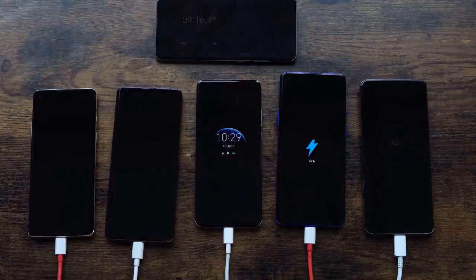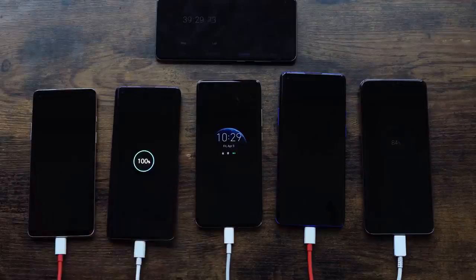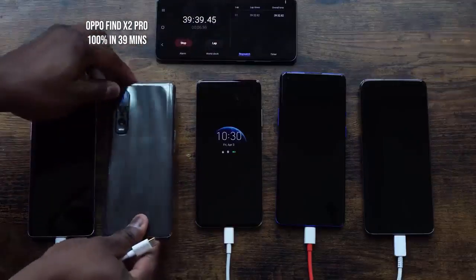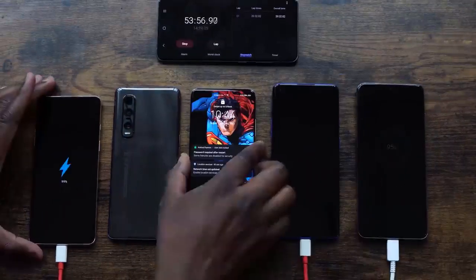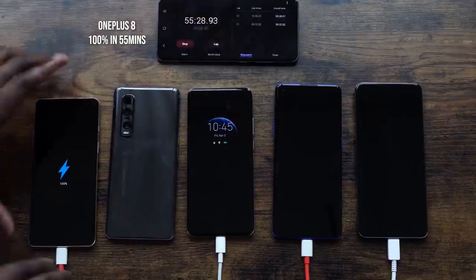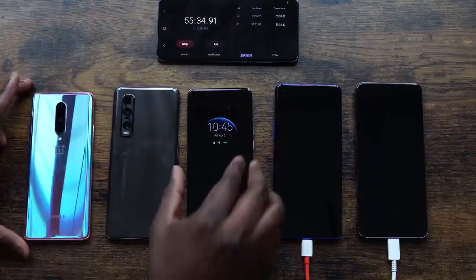The Oppo ends up finishing at 39 minutes and 29 seconds — 39 minutes for the Oppo, which is truly impressive. Now who's going to come in second? It looks like the OnePlus 8 will, based on how close the last numbers were. And indeed, the OnePlus 8 hits 100% at 55 minutes and about 28 seconds, so the OnePlus 8 comes in second.